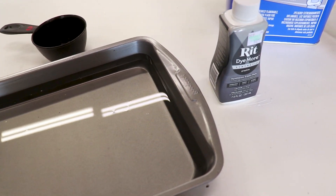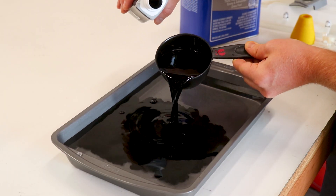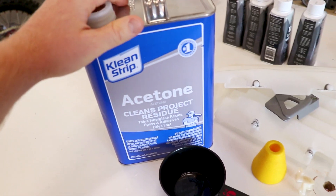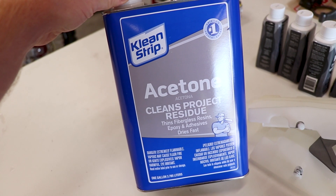We've got 12 cups of water in the pan, so that means we're gonna use one and a half cups of dye. With the dye added, we're at 13 and a half cups of fluid, so 5% of that would be about five and a half ounces of acetone.